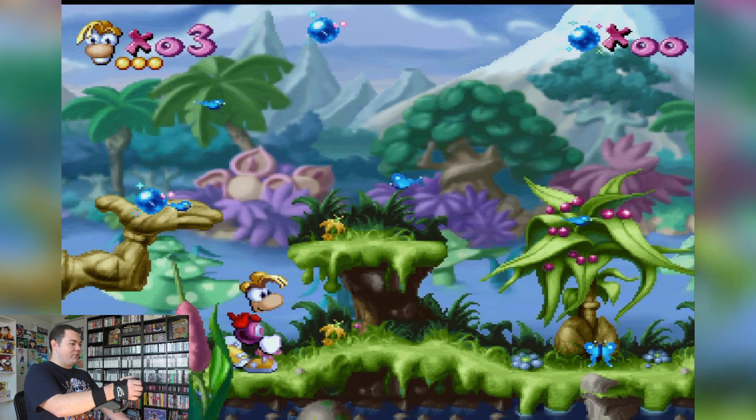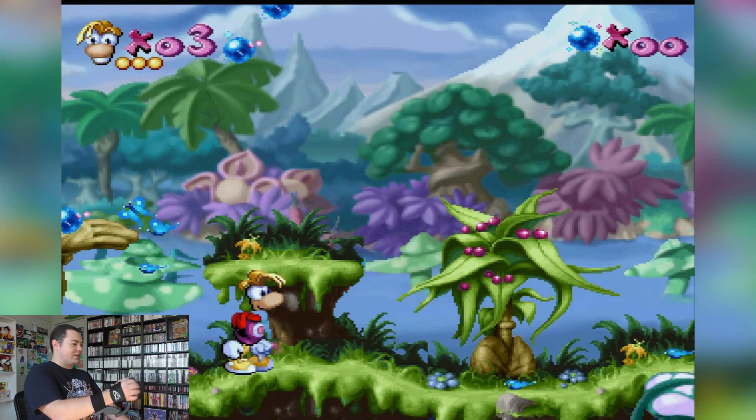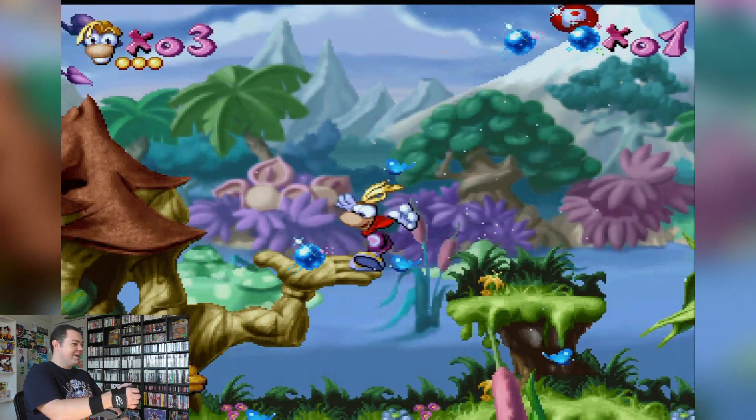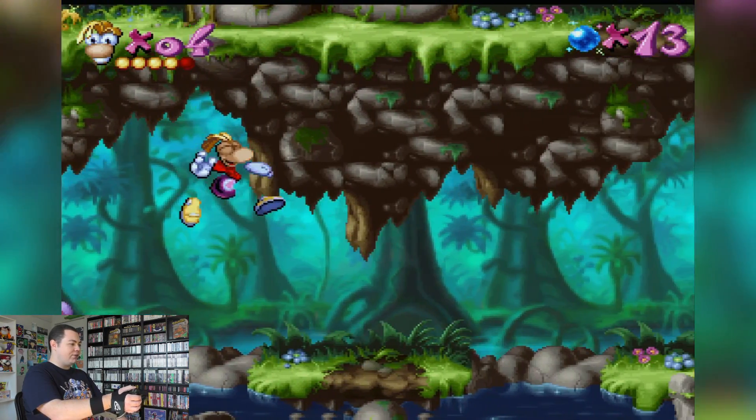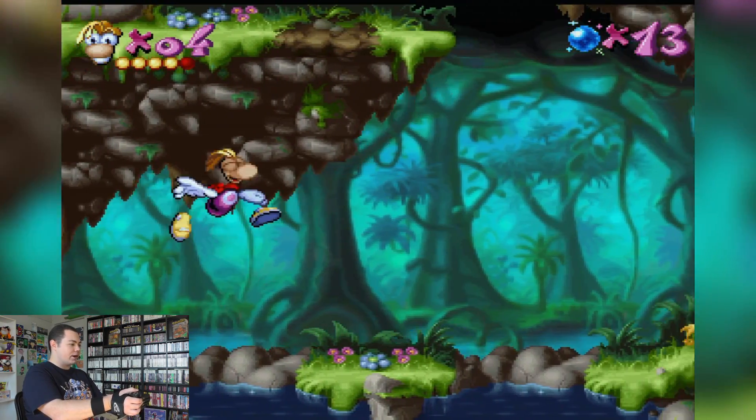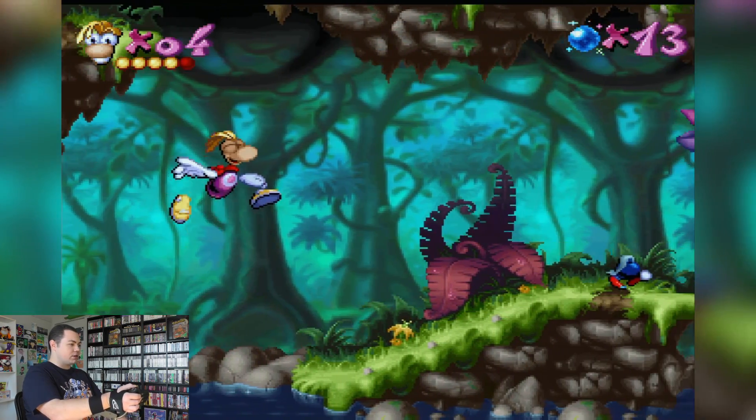Good luck doing this with the glove. Isn't this supposed to be a really hard game? And I'm here trying to play it with a glove? Man, this game actually looks amazing — how have I never played any of the Rayman games before?